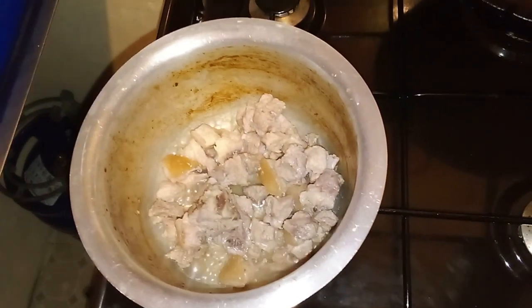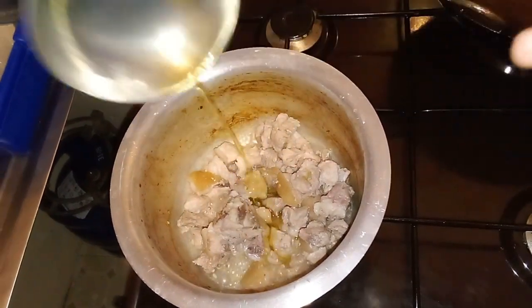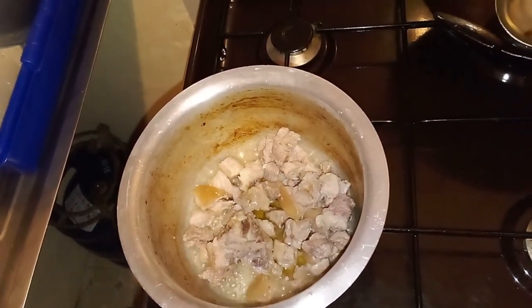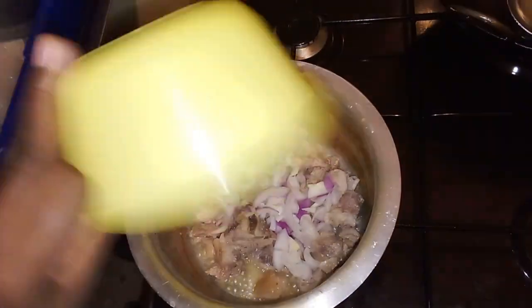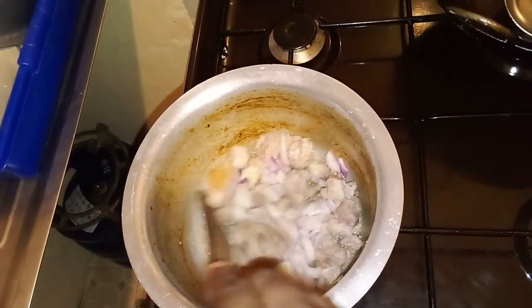Now we are back in the kitchen to do some cooking. In the same averagely sized pot which has our pork chops, pour in some cooking oil — not too much, since the pork meat has fat of its own. Let the oil heat for a second or two before adding your finely chopped onions and let them fry till golden brown.